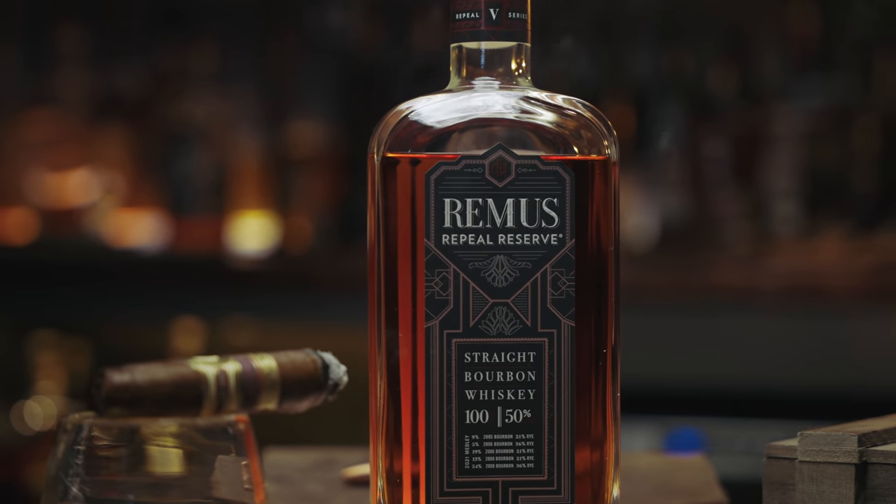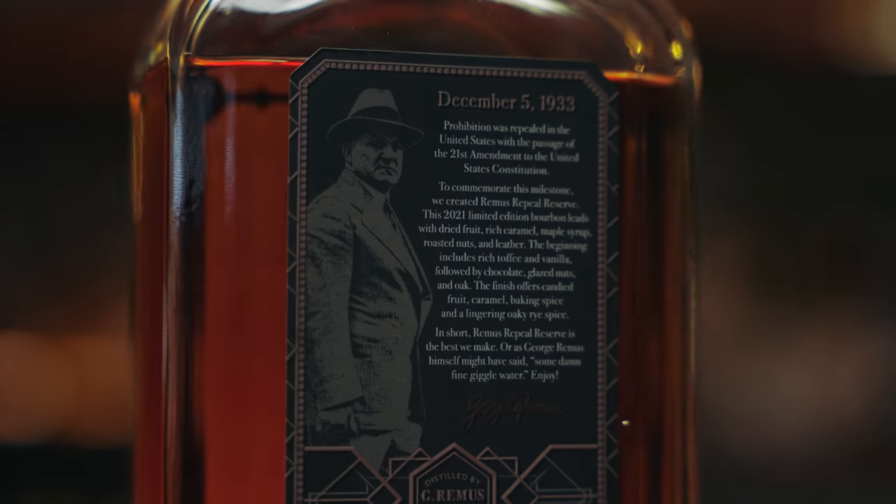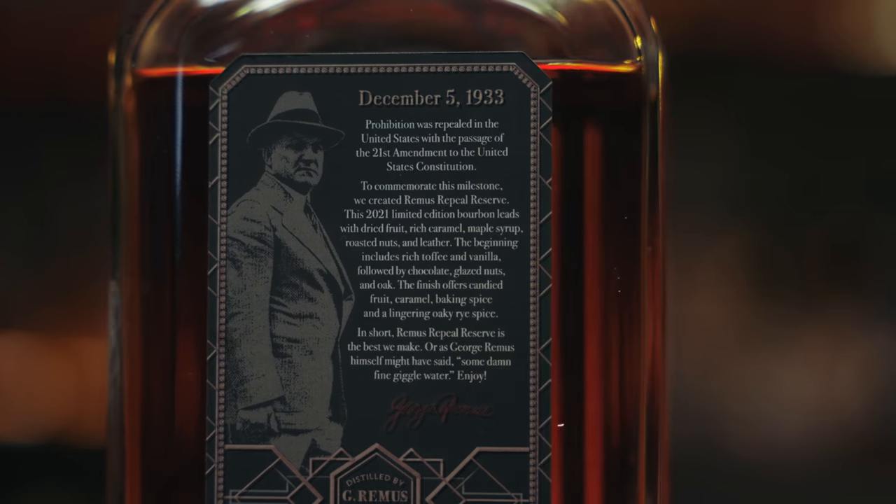Anyway, today we're doing this Remus Repeal Reserve. Remus Repeal Reserve is named to commemorate the repeal of prohibition in 1933.